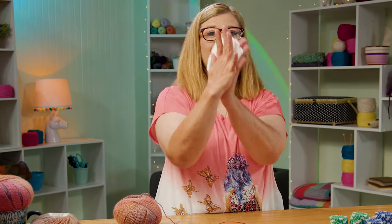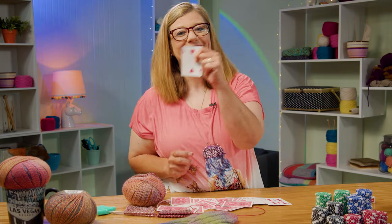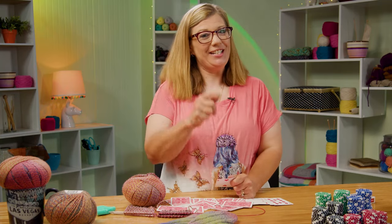Pick a card, any card, pick a card. How about the two of hearts? Because everybody loves making two at a time socks.